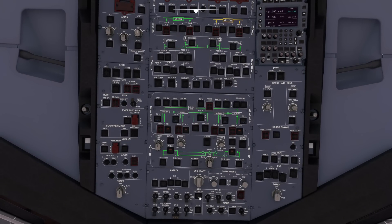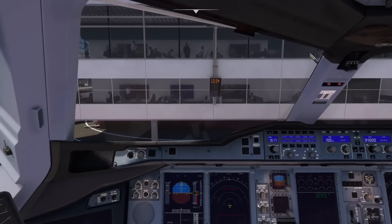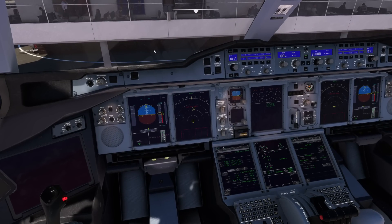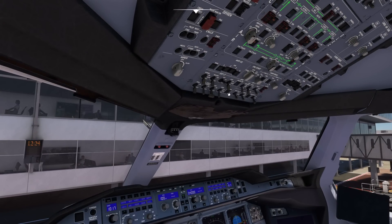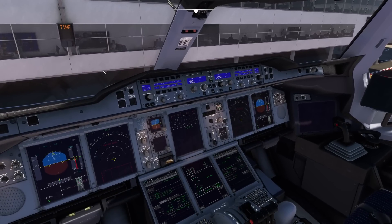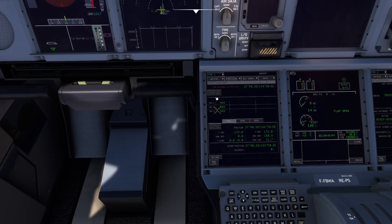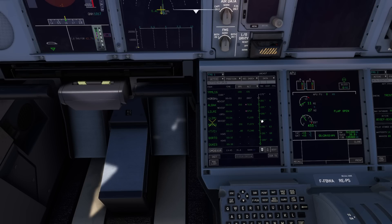APU master to on — cool, let it do its thing. You will see it there — APU action. When you see flap open, go back up here and press start. Now it's lining up, good. It should be all done. Now we can make sure it's aligned. Let's go to flight plan now — we can see that all our constraints have been imported. That looks like a fully complete flight plan to me. There's the APU spooling up right there.